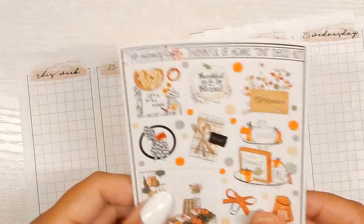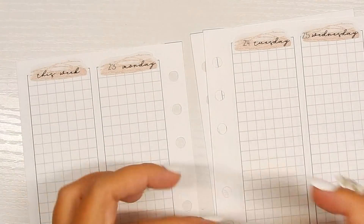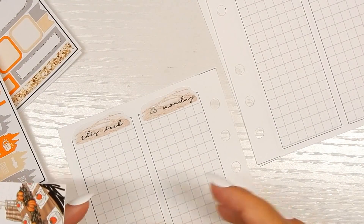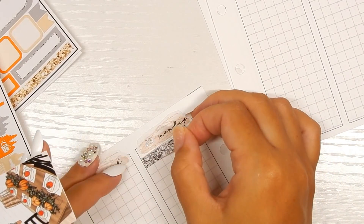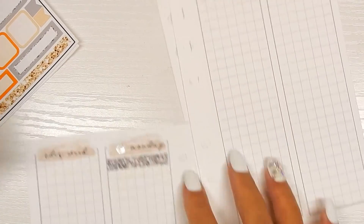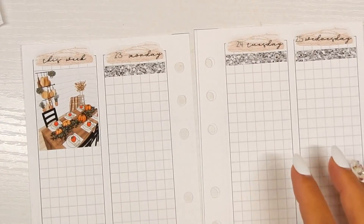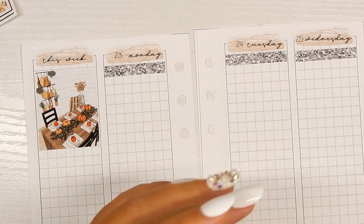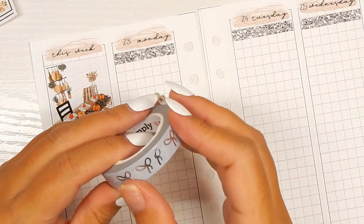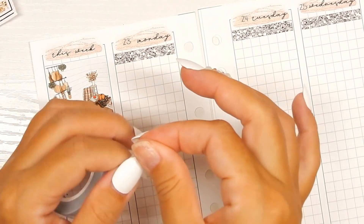Moving into laying down the theme for the week — like I mentioned, I'm going to be using the deco in place of full boxes. I do have this full box here that I'm going to use in the sidebar. But first I'm going to put down the glitter headers — full box sticker glitter headers to start off each day. Now I'm going to go in with the deco and figure out what I want to use. I think I'm going to start off with the bow.